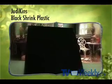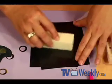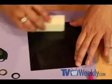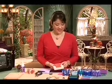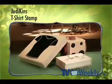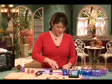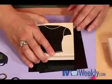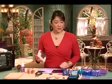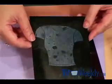I'm starting with the black shrink plastic from Judykins and I'm buffing this with one of those little sponge sanding blocks. This allows the ink to stick to the plastic a little easier than the slick plastic. Next, I'm going to take my shape stamp of this t-shirt and I'll ink it with the blue ink. We just tap the ink on here, then press straight down with your stamp. When you pull off the stamp, you can see that the ink left a couple of holes in the plastic.